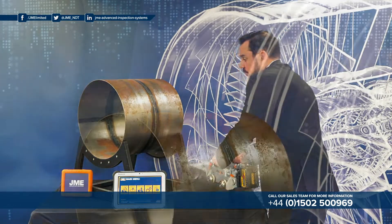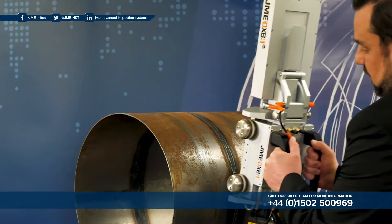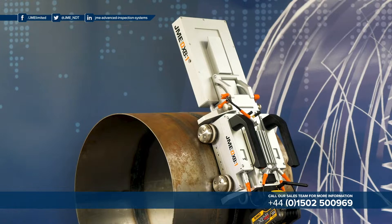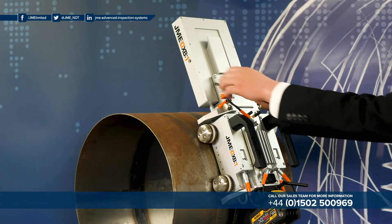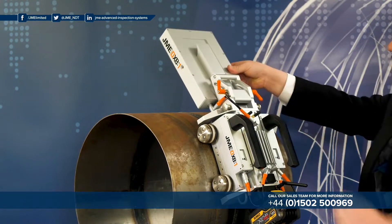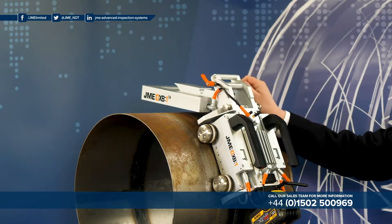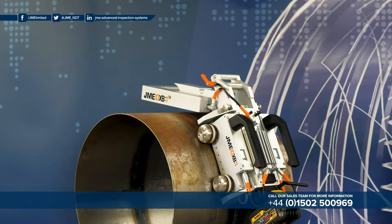Now let's have a look at how the system is deployed onto the pipe. Deployment of the system is very quick and very simple. You simply pick the buggy up, place it on the pipe with the rear wheels first and then allow the front wheels to connect. From there it's simply a case of adjusting the detector panel to a preset distance from the pipe surface and then locking that into location. Deployment of the system takes merely seconds.